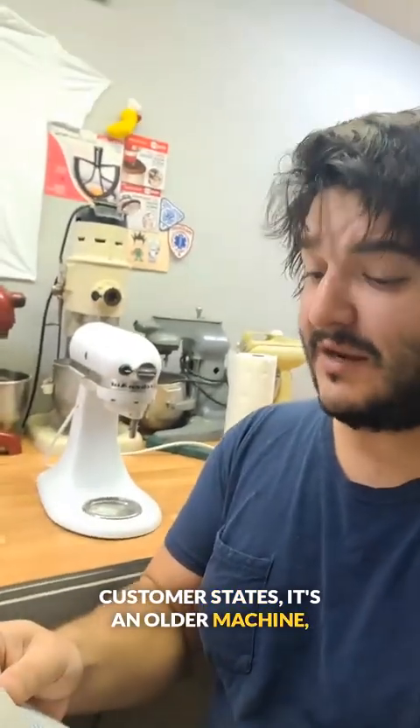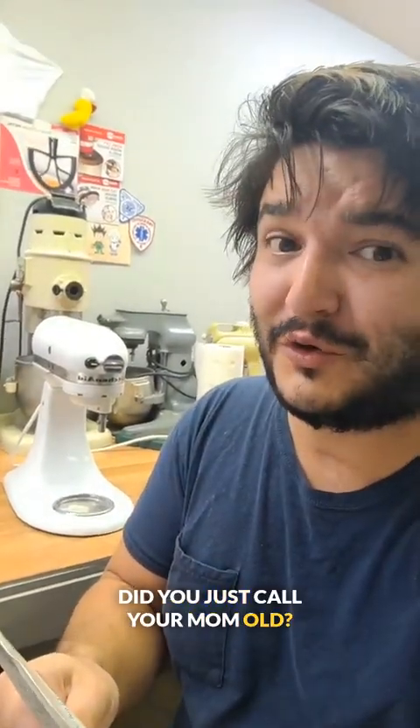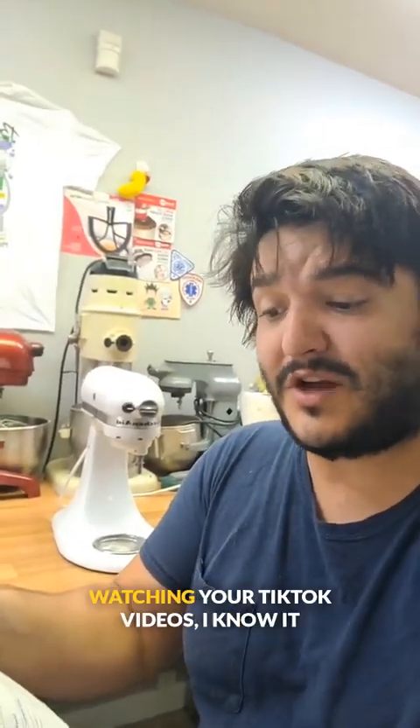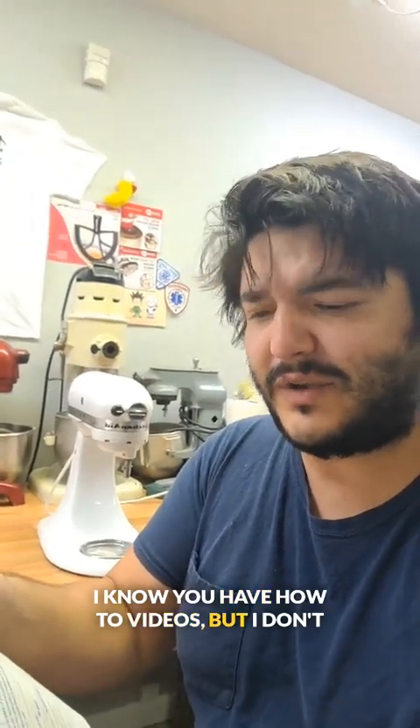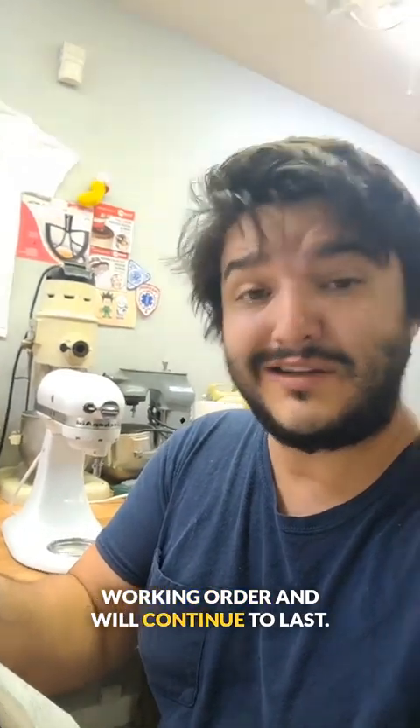Customer states it's an older machine. My mother had it before I did, and it's never been serviced. Did you just call your mom old? There's not anything specifically wrong that I can tell, but especially after watching your TikTok videos, I know it could use a cleaning. I know you have how-to videos, but I don't trust myself and would rather pay to make sure that my machine is in good working order and will continue to last.